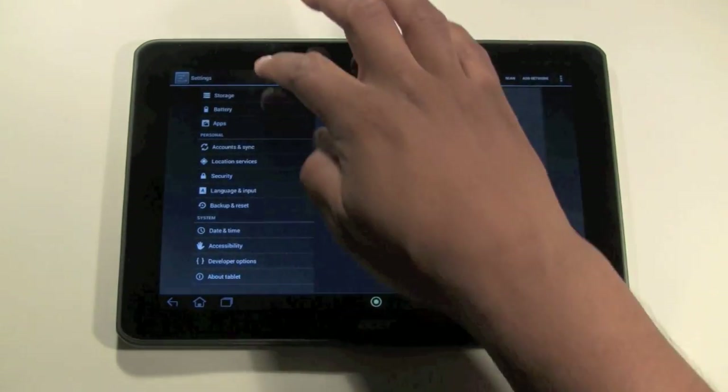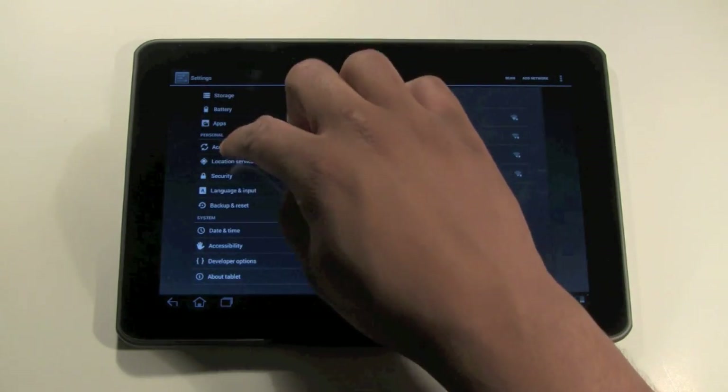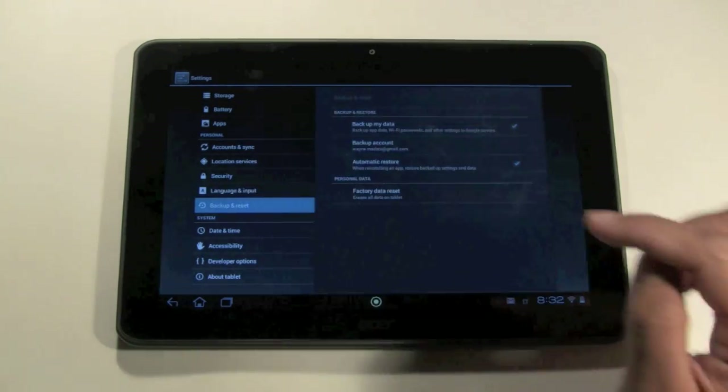You're going to come down to where it says Backup and Reset. Tap on that.